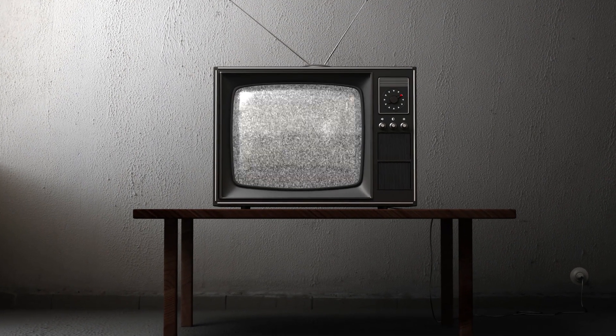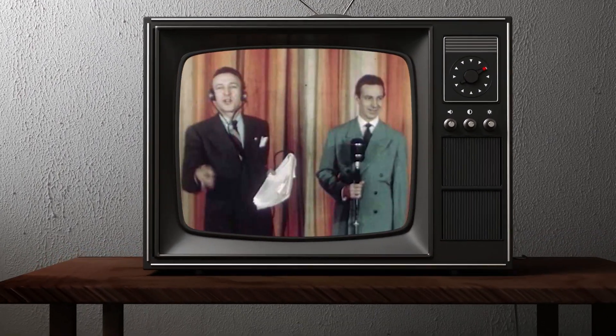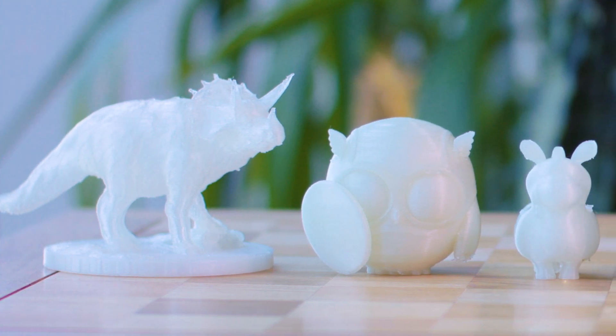When color broadcasting aired in the 50s, people were blown away by the magic of a full-colored image. And just like with television, the desktop 3D printing industry has been stuck in monochrome.